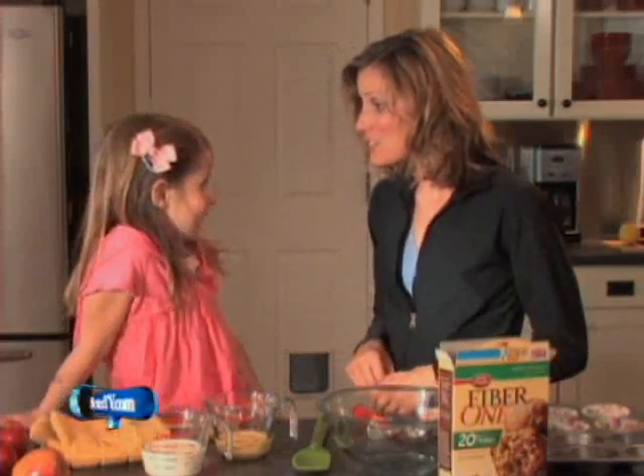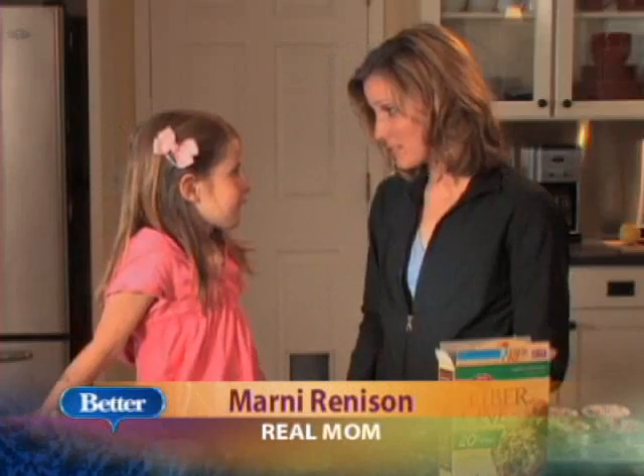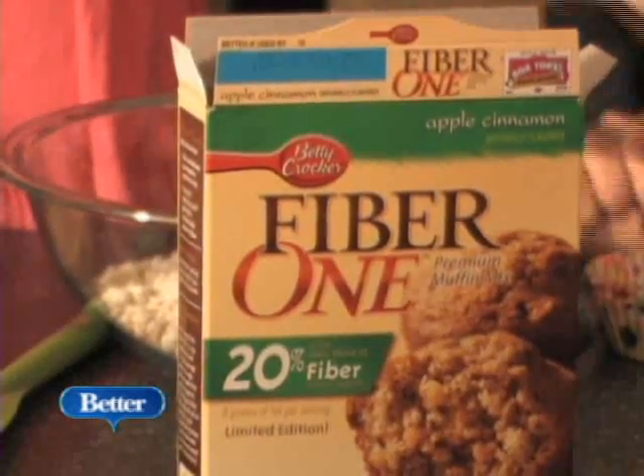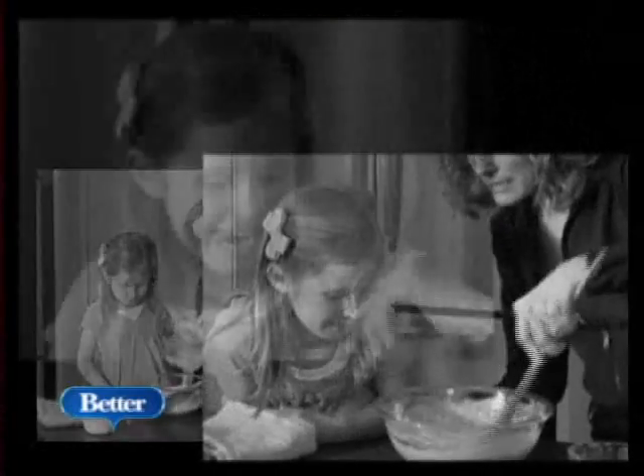Okay, so Emily, today we're going to make some extra special healthy muffins. You want to be healthy like Mommy? Today, Emily and I are going to make the Fiber One applesauce muffins. Something I love about it is that they're good, they're healthy, but they taste really good. You ready?